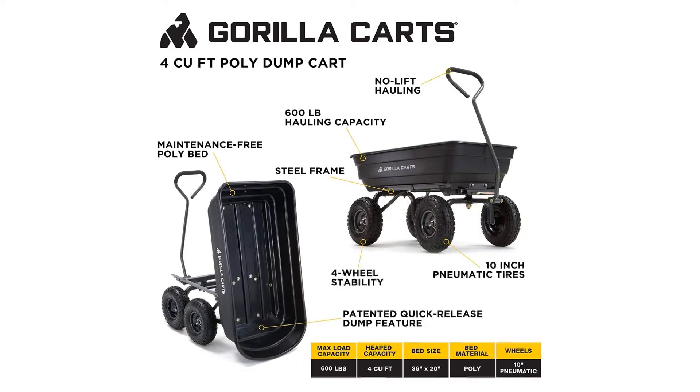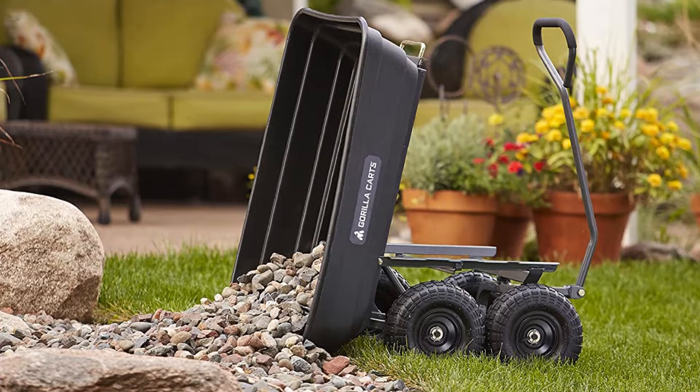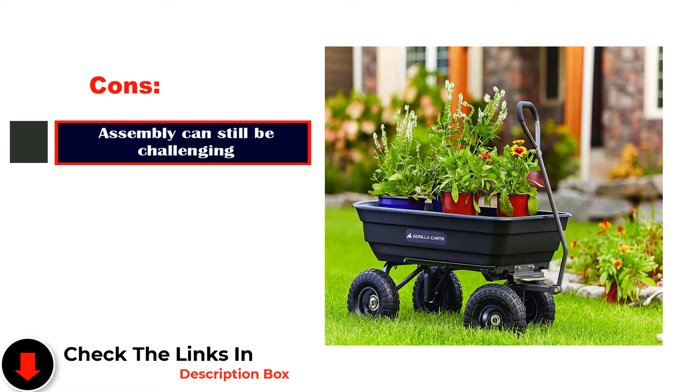Overall, it's an easy-to-use alternative to standard wheelbarrows that's ideal for both the casual gardener and landscaping professionals. Con: Assembly can still be challenging.